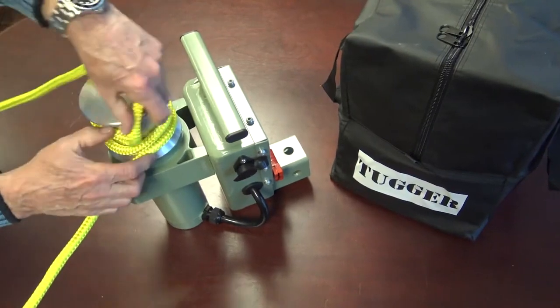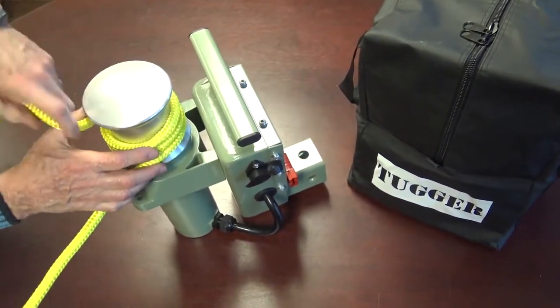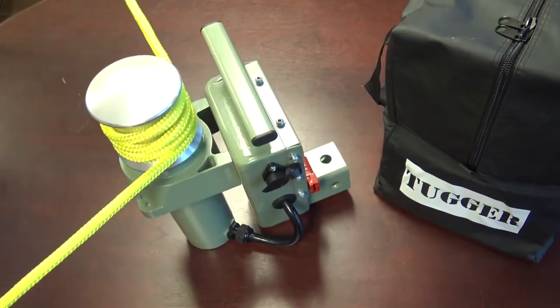Just put three wraps on the capstan, step on the switch, and bail the rope off as the winch retrieves.